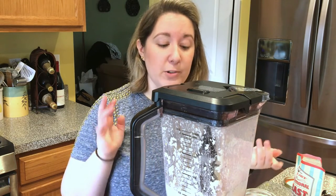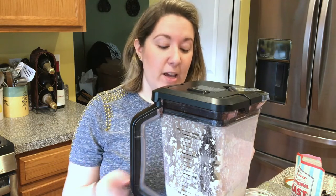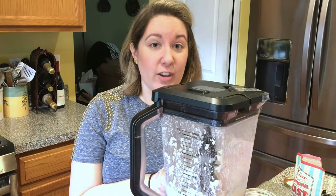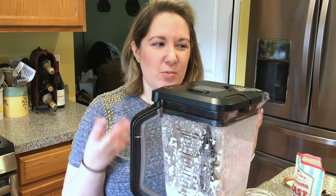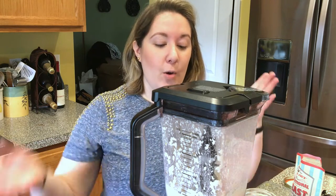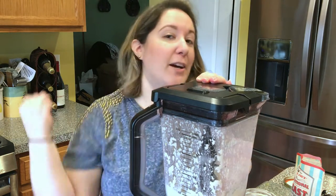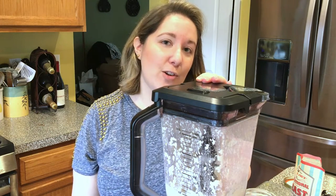Okay, so I pulsed that for a good one to two minutes to get the creamy, fine consistency I'm looking for. It's all going to depend on your blender, but you really do want it to be creamy — you don't want chunks of cashew in your cheese. With this all done, meet me back at the stove and we'll get this heated up in our saucepan.